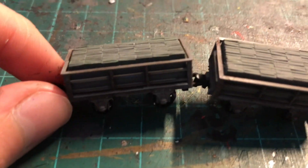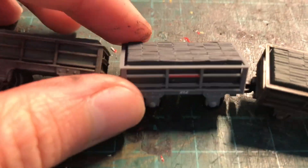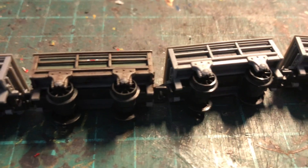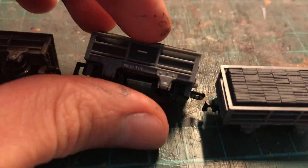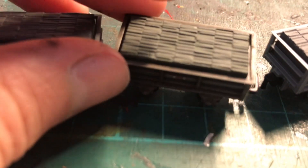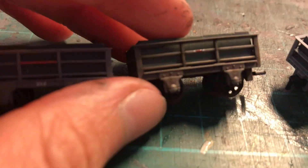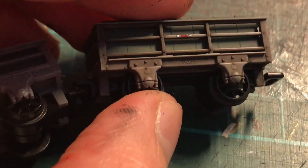Speaking of slate wagons, you can see these Peco ready-to-run slate wagons. I've weathered some of them and added white into the slate loads so you can actually see the slate. Not all of them have been done but I think they look a lot more realistic. The green on the slate will have to be toned down, but aside from that I think they look pretty good. I'm pleased with how the weathering turned out and I hope to finish the other ones soon.